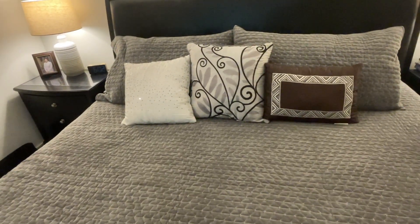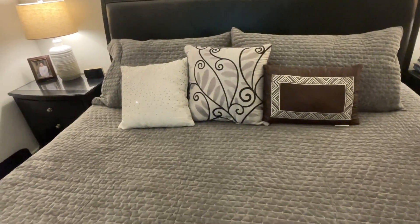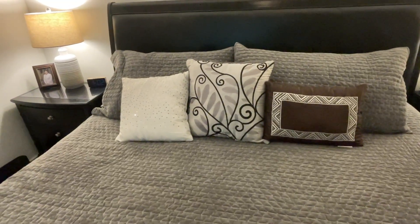The one thing I do want to point out is that those throw pillows did not come with the set — those I had on my bed already — but the shams that are behind them did come with the set.